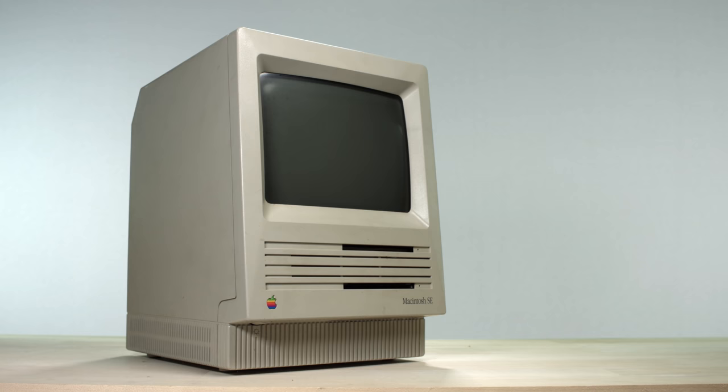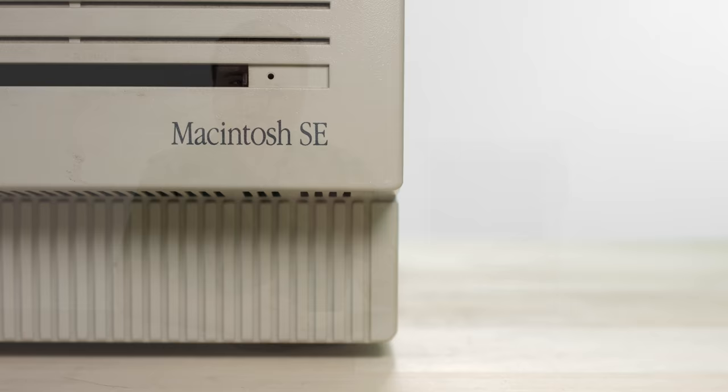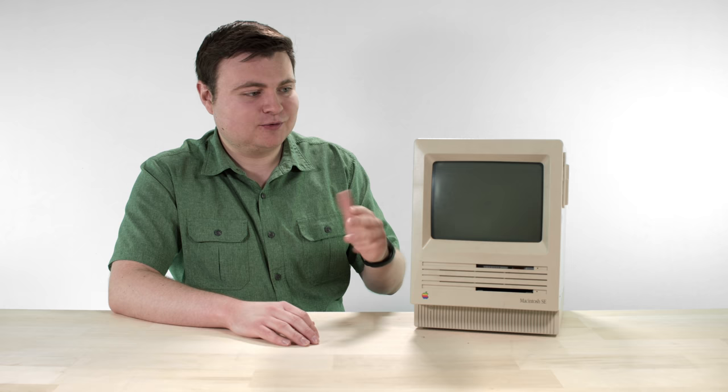So there you have it — the Macintosh SE. Tweaked form factor, new features, expansion capabilities. Overall, an awesome little computer, and those things helped take the Macintosh to the next level. If you have an SE, I'd like to know your stories behind it, or any other vintage Apple product. Feel free to drop me a line down below. If there are any other suggestions for Apple products you want to see on the show, let me know. But for now, that's all I have for you today. Thanks for watching, and I'll see you in the not too distant future.